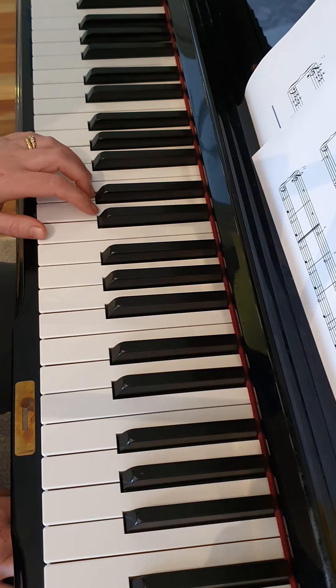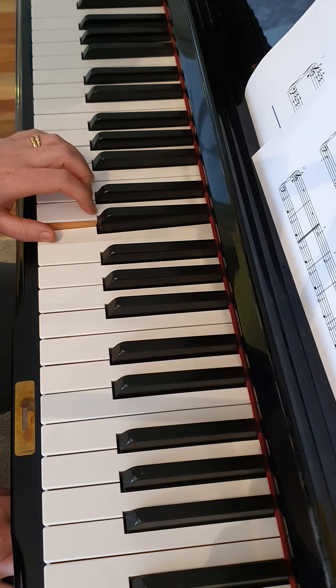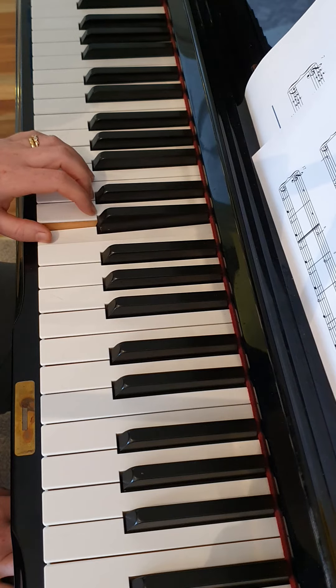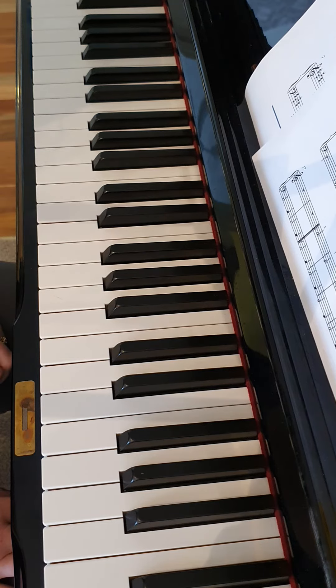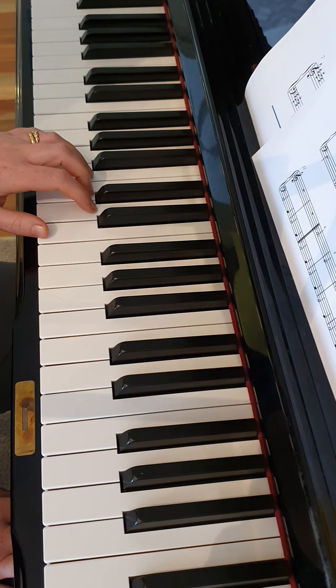Let's start it together. One, two, three. A-2-3, E-2-3, E-A, A-E-2-3, E-2-3, A-2-3. Practice that a few times to see if you can get your hands confident with this action before putting the right and left together.